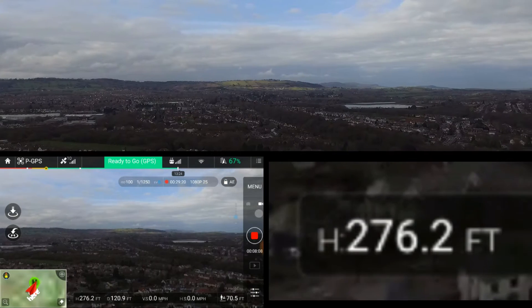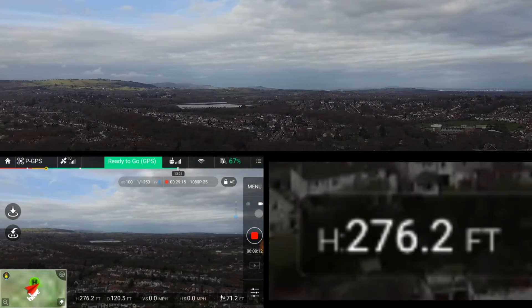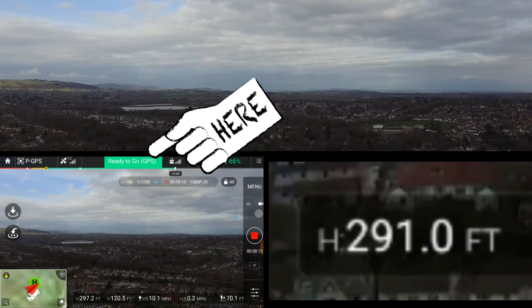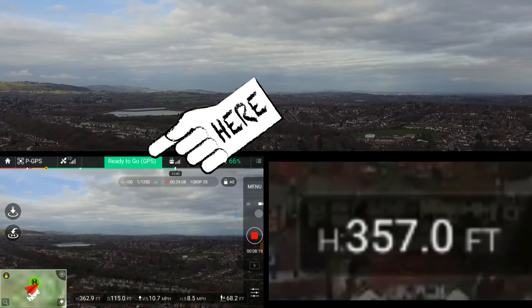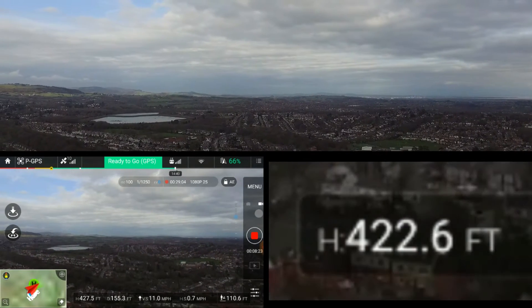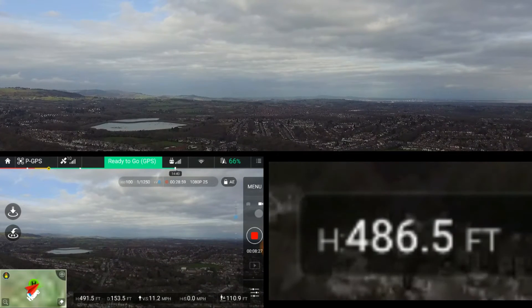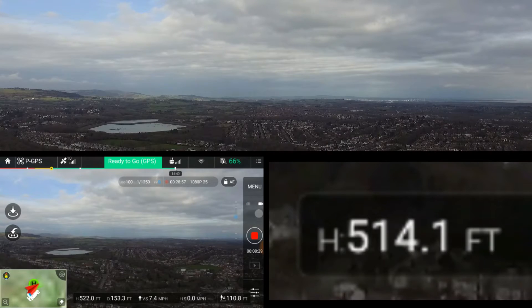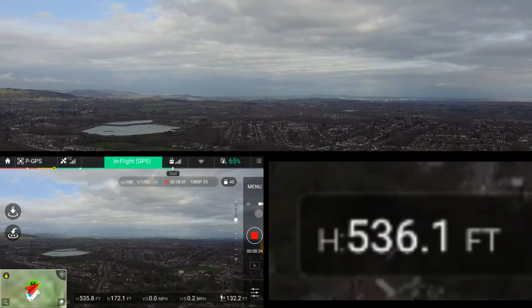For people who don't know about these drones: where it's green at the top, that means I've got a good signal. When it goes red, it indicates I'm losing signal. At the moment it's green. We're rising to 300, 450, and still going — 500 feet.